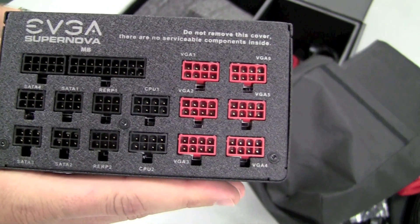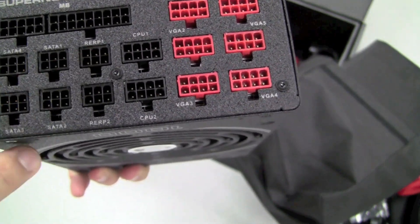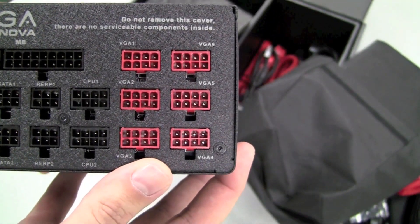This is going to be our fully modular side showing off our 24 pin, our Serial ATA peripherals, and then our PCIe power connections.